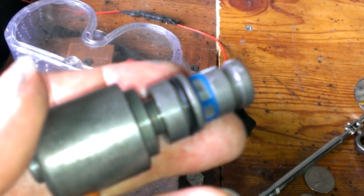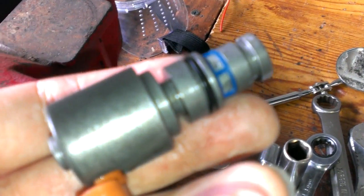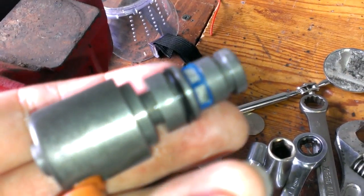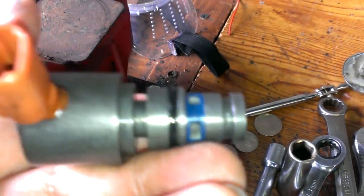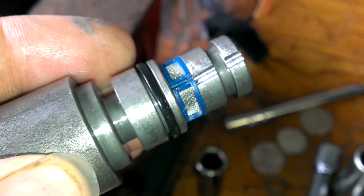Also, if you want to hook up a switch to your TCC and manually control lock up, you would have to do this mod so that you can do that. So there you go — that's how you eliminate the PWM in the 4L60E transmission.